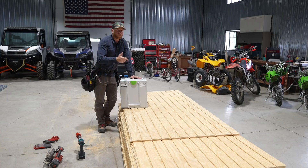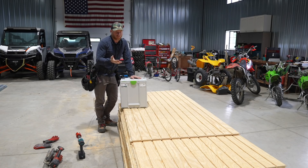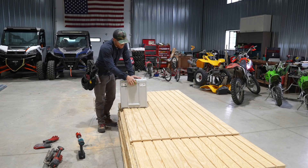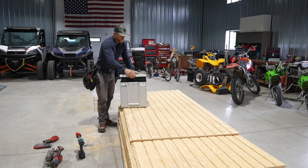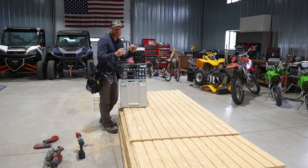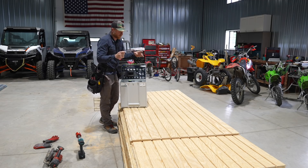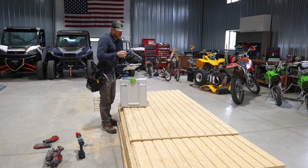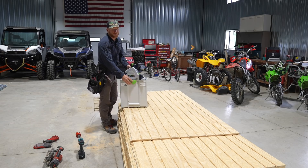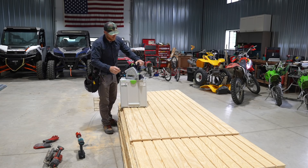I had something show up from Festool and I feel pretty cool and pretty privileged about that. That is the brand new TSC 55 K. If you guys follow the channel, you know that we love our HKC 55, but we always thought it was just slightly underpowered and had a couple of nuances. Check it out - Festool just released this new track saw, and you cannot hate Festool for their track saws. They make great track saws.